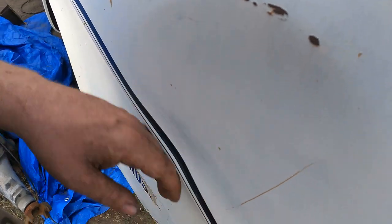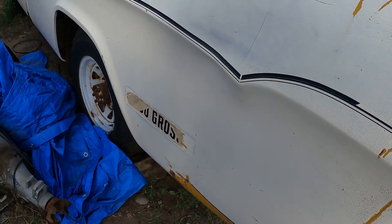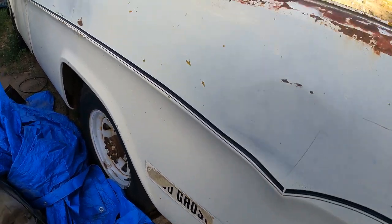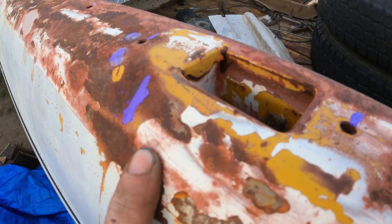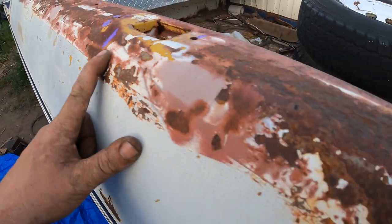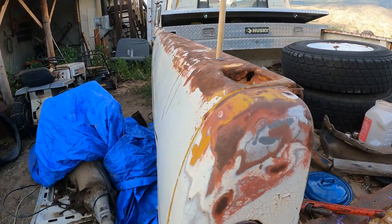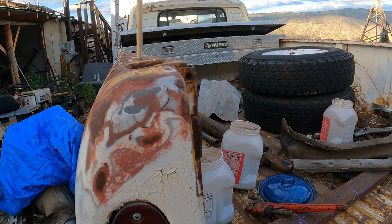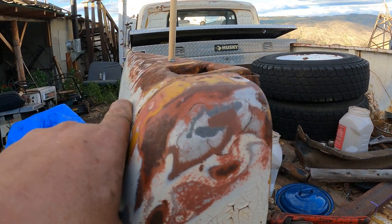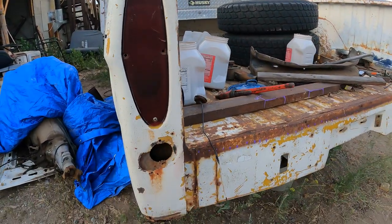Still gotta figure out how to get this dent out of here — it comes all the way up into the line. Might have to get a stud welder, or just leave it for now. We got most of the marks out up here, get the holes plugged, got some dents here I gotta fix — or leave. I mean, it is a work truck after all, it's gotta have a few little dings and character. Let me know what you guys think in the comments — should I leave the dents in the bed rail and just cover it with the rhino lining, or should I pop those dents out? I'll leave that up to you fans.